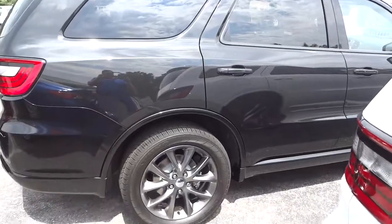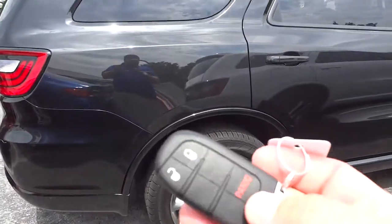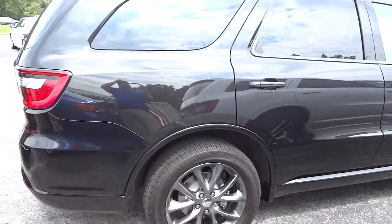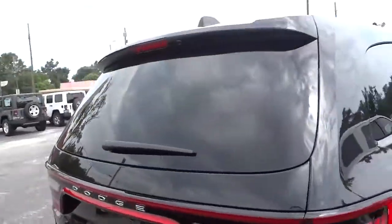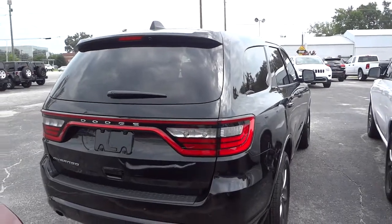The key to this vehicle is a proximity key. This is what it looks like, and I'm just going to put it in my pocket the whole time to show you how you can interact with this vehicle without actually taking the key out of your pocket.